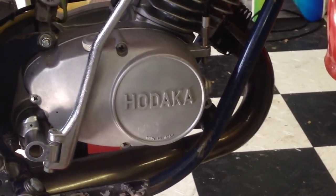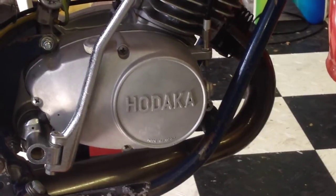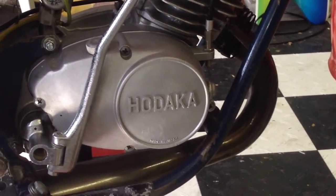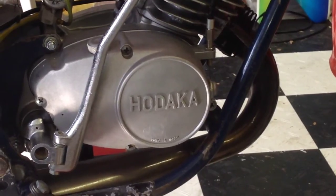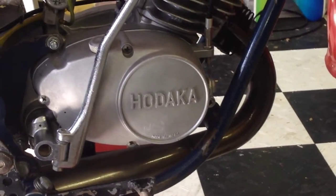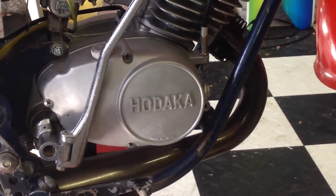Hey everybody, how you doing? This is Kelly, SoCalHodaka on the web forums. There's been some talk about how-to videos, so I thought I'd give one a try. This video is just going to be on my cleanup of the bike after we raced it, and this is what I do to prep it for the next race.